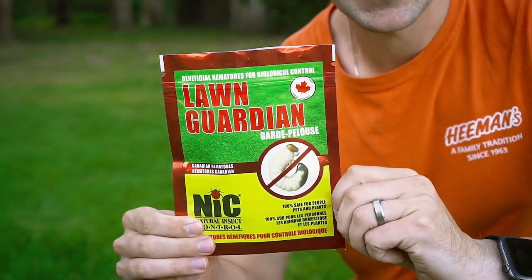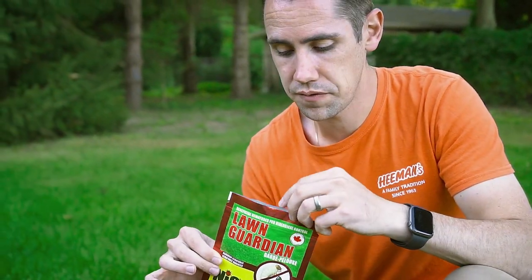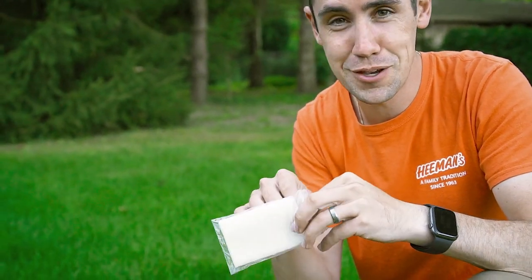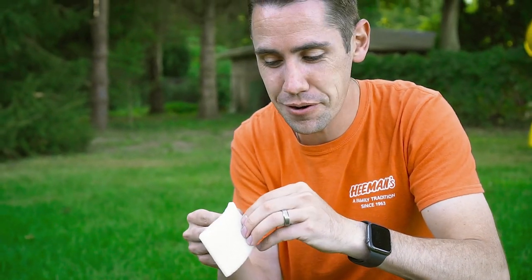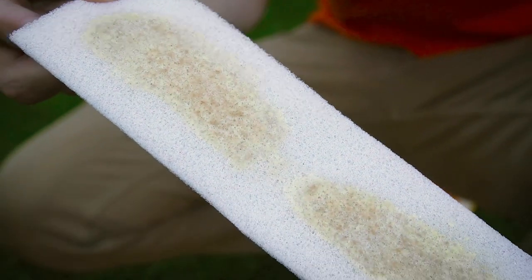Inside of this package there are actually 10 million nematodes, which can cover a lawn that's up to 3,000 square feet. In this package you're going to see a sponge — it will look like maybe you need to wax your legs with it, or like somebody sneezed into it — but it is actually those nematodes, and that's 10 million of something right there.